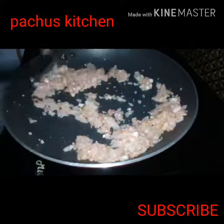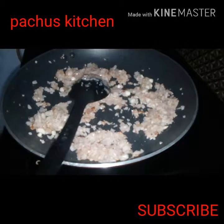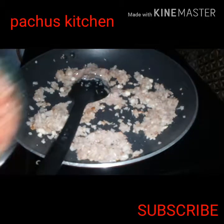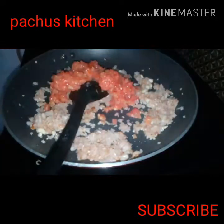I am going to cut the two sides of the pan and cut the pan.